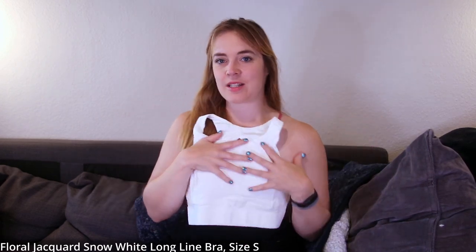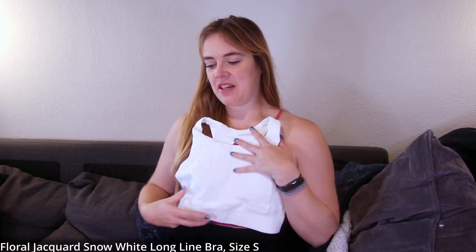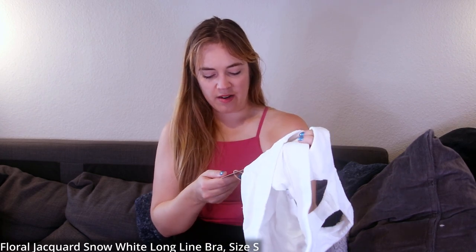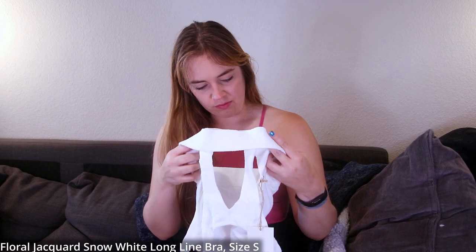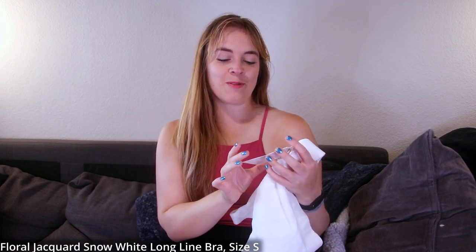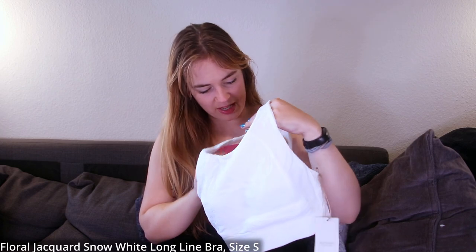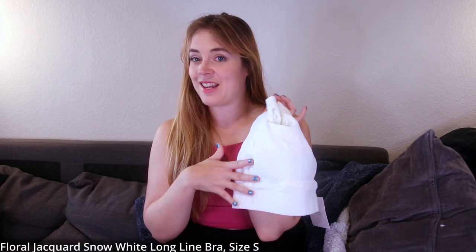This being white, it will match with anything. I couldn't find the material composition on the hang tag, but all of these are made from recycled materials and you will find the composition in the item description on their website.